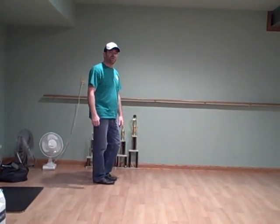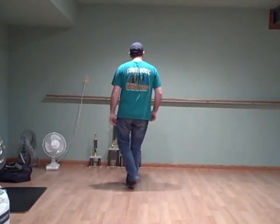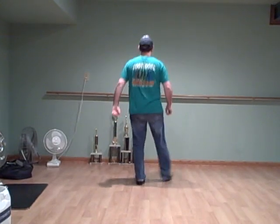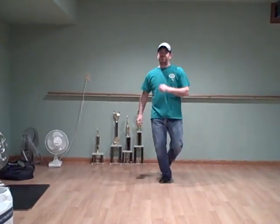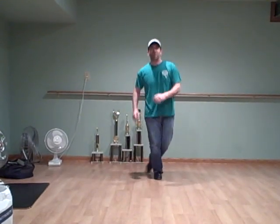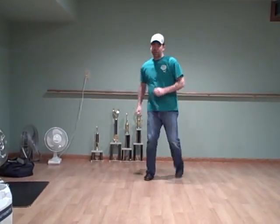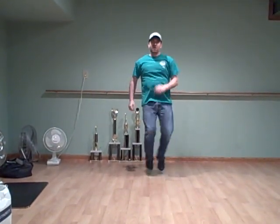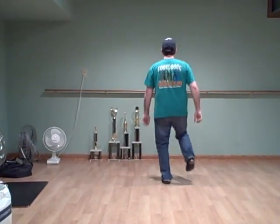Then you go back and do your snap kick again: step back, step, step, kick, step, step. And a basic — double, double, rock across, rock, step, octoball, rock, step. Octo up three times, snap, kick. And a basic — double, double, rock, step, octoball, rock, step, octo up three times.